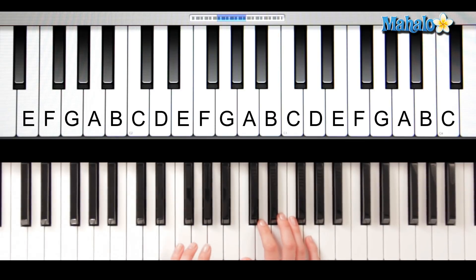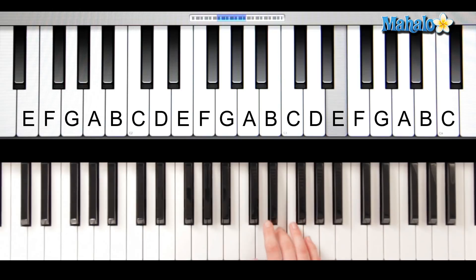Here we go, you're gonna start with this note right here and play it with your left hand. So now the right hand comes in. Itsy Bitsy Spider went up the water spout. Let's do it again, do it with me. Itsy Bitsy Spider went up the water spout. Keep going — down came the rain and washed the spider out.